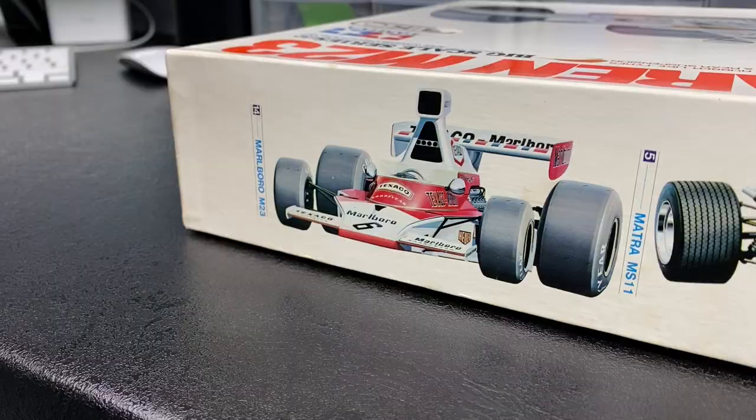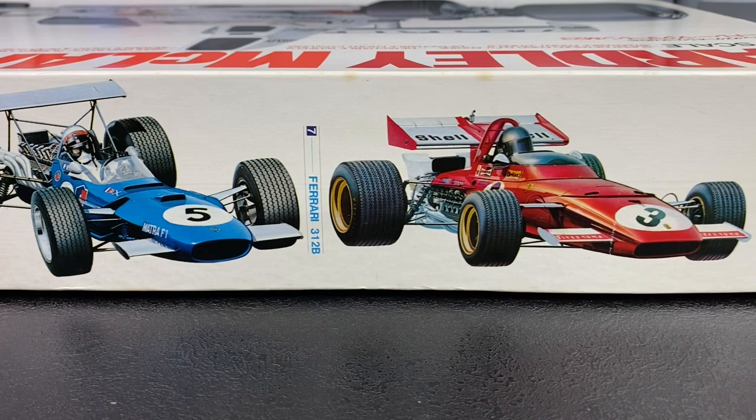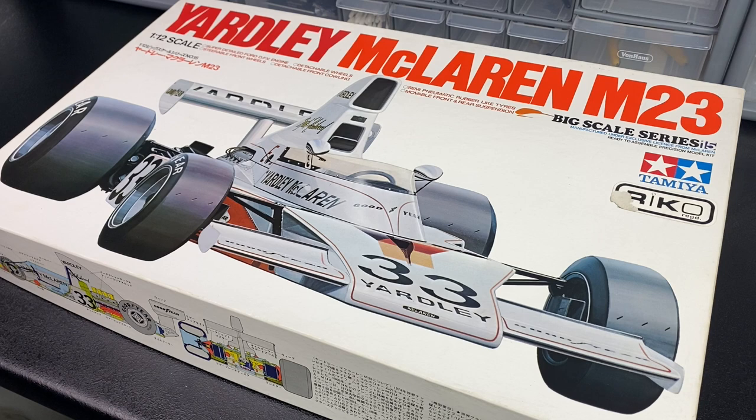I think I've got delusions of grandeur on how much detail is going to go on it, but my skill set is limited and we'll see how far we get. I really hope that you will join me on the journey and we'll see what happens. For the first part of the project I thought we'd take a look inside the box to get an overall feel for the build.